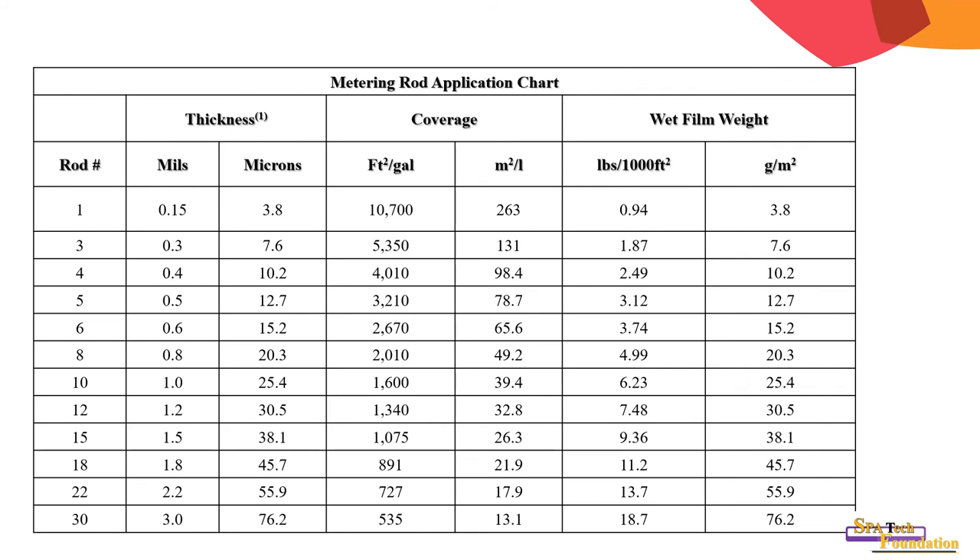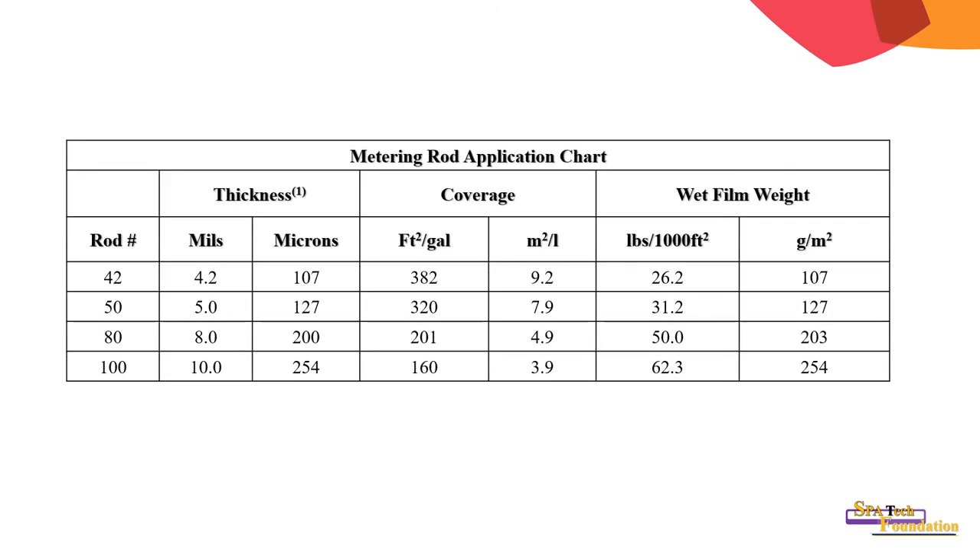This is a table of the metering rod application chart. Based on rod number, you can find the thickness in mils, thickness in microns, coverage in feet per gallon or grams per liter, square meters per liter, and pounds per thousand square feet or grams per thousand square meters. You can also find the coating weight in grams per square meter. The chart covers bar number zero to bar number 100, giving a wide choice of coating weights.